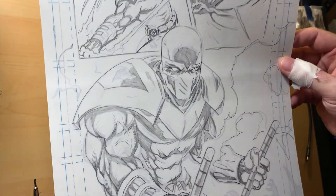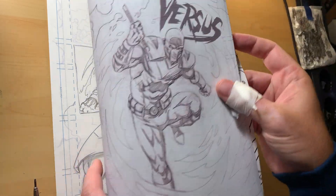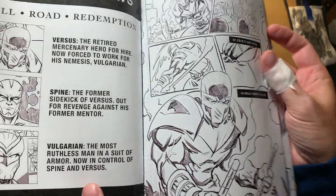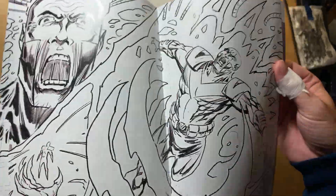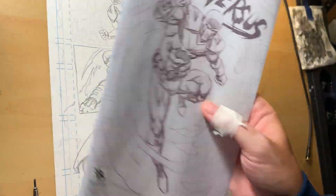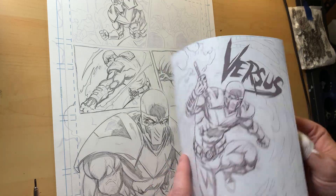I did these digital rough pencils, and then I felt like going back over it with tighter pencils. If you want to see what the digital rough pencils look like, we have a raw Versus issue one available right now at Batlanticstore.com. Grab your copy — it goes out free with every purchase. Get anything and I'll send you one of these Versus Hell Road Redemption books showing my main character Versus and what happens to him in this new book, Hell Road Redemption, which I'm working on now. I want it to be three issues, but I'm just kind of noodling away at the first one.